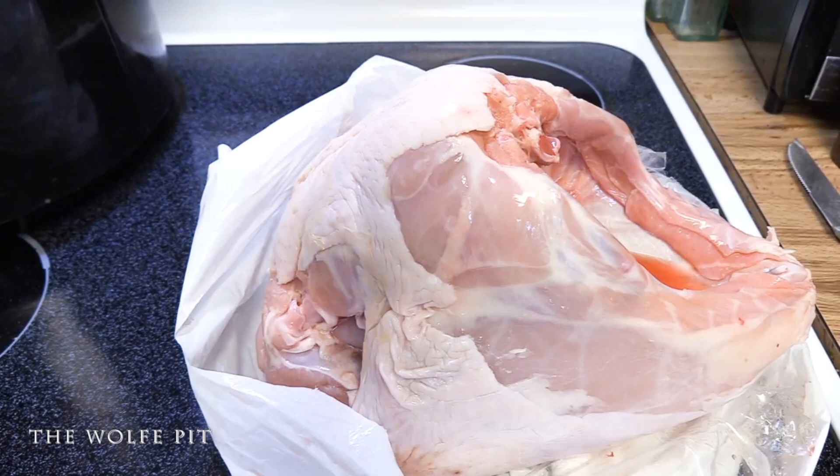Scooter, shut up before you say it. "I was just going to say you're supposed to wash the turkey breast before you cook it because it's dirty." Scooter, you're wrong. Look it up on the FDA website before you say anything. But by all means, if you and your kin want to wash your poultry, go right ahead.